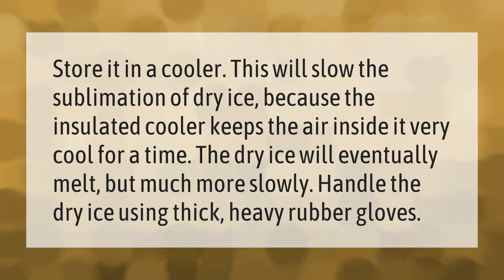Handle the dry ice using thick, heavy rubber gloves.